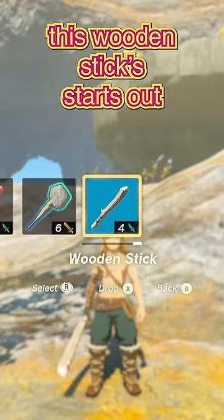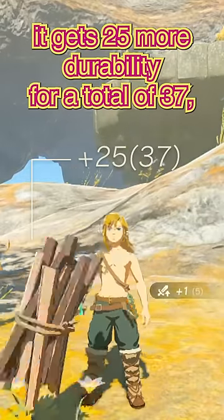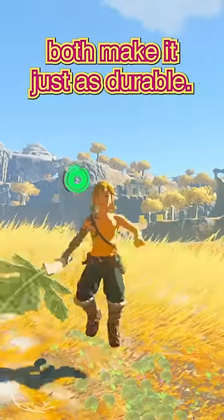For example, this wooden stick starts out with a durability of 12, and when you combine it with something, it gets 25 more durability, for a total of 37. Which means attaching a rock or a leaf to your sword both make it just as durable.